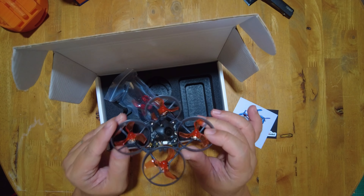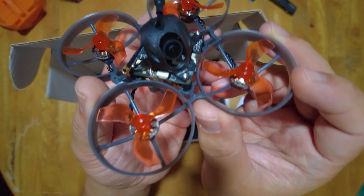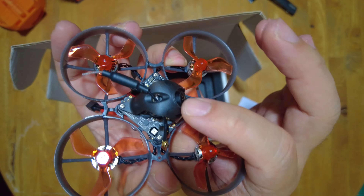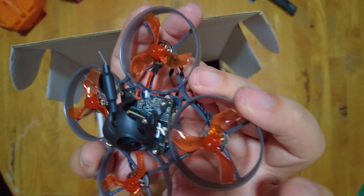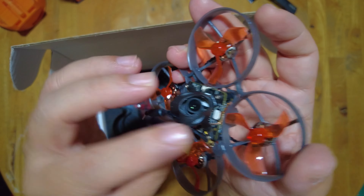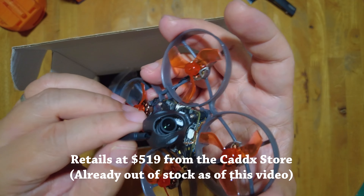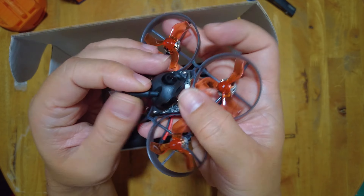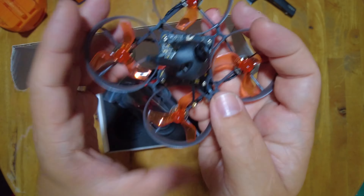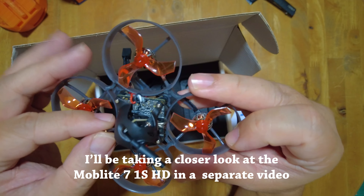This is an ELRS version already with the 1S VTX. That is the VTX 1S with also the Cadex camera that comes included with that. Again, this is just $520 to $530. So you can get this directly from the Cadex FPV website or from your favorite retailer. And this should get you up in the air quickly.